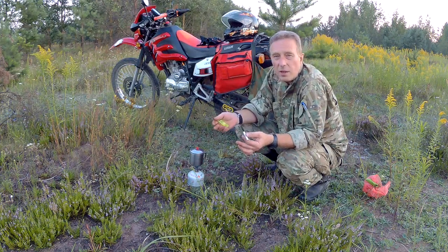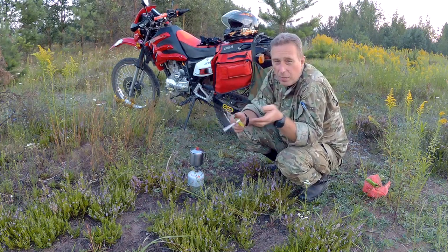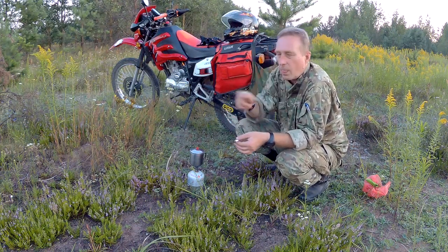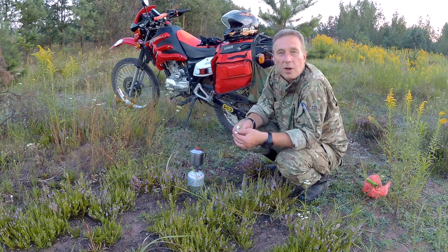В любом случае, эта переделка того стоит. Делается это элементарно — я уже показывал в предыдущем ролике. Эффект очень даже ощутимый — короче, мне понравилось.